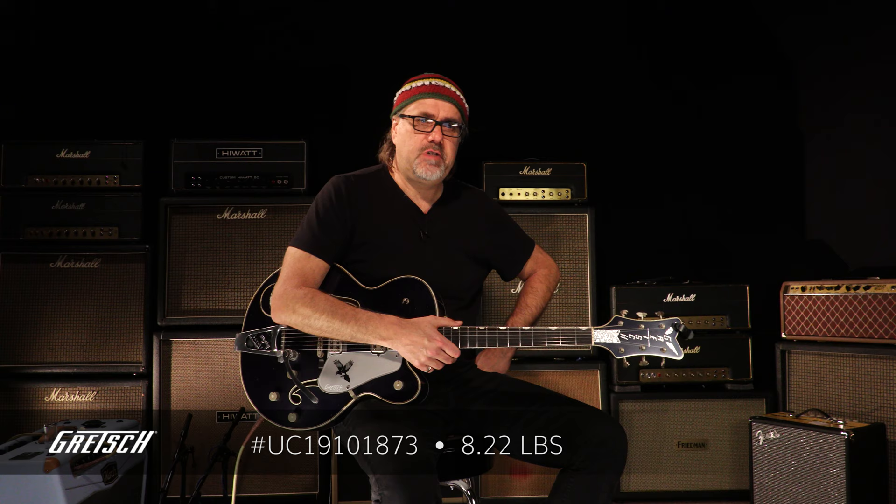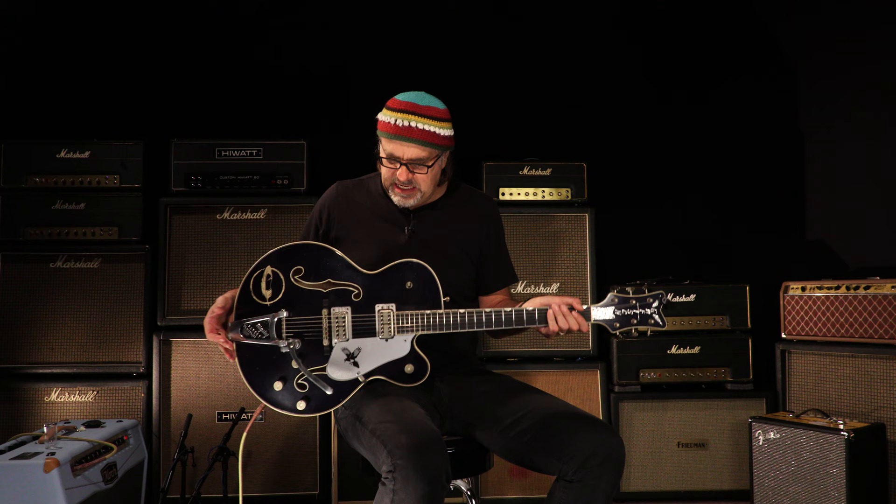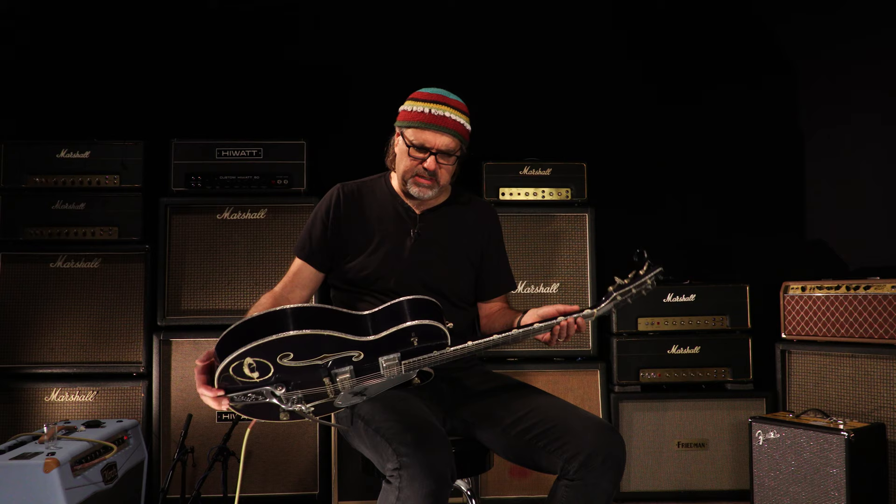Nice jangle, some nice sinew, some nice slice. I dig it. And I like the silver sparkle. I also like the kind of bluish-black sparkle on this beast — it's quite comely, I'm going to tell you that right now. All right, let's go to that middle position and see what we got going on.